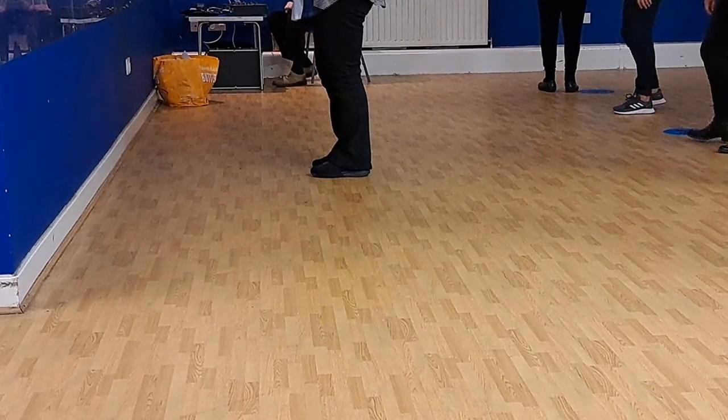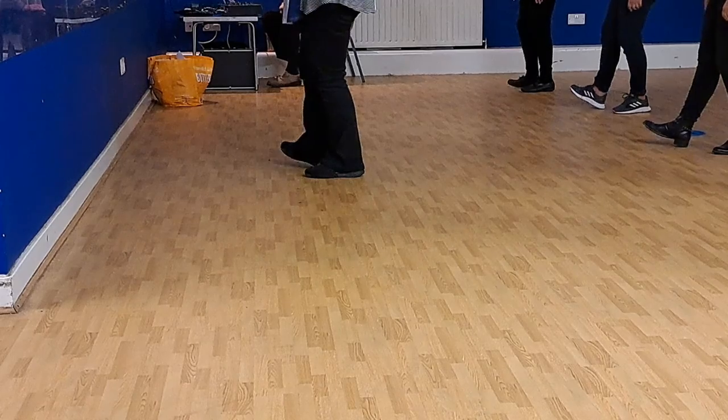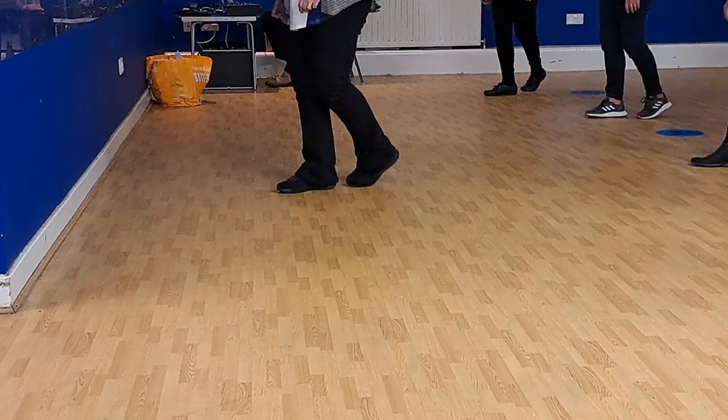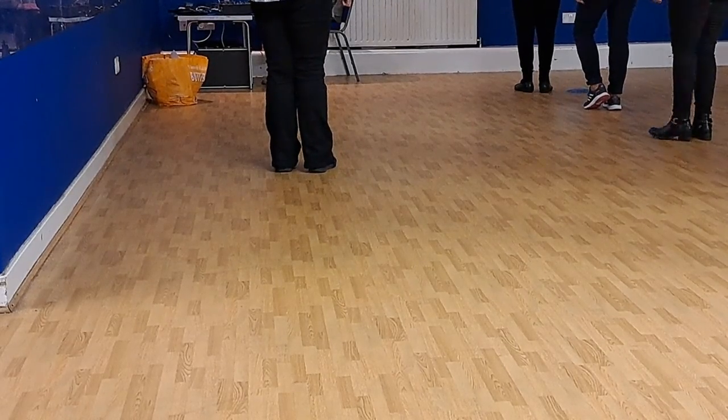Once more. On the right, three, four. Toe, heel, heel, behind side, cross. Left, tap, side, behind, quarter, together.